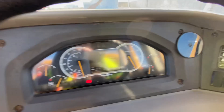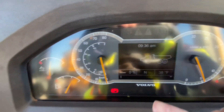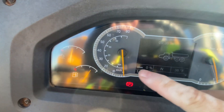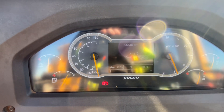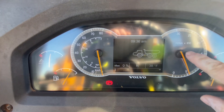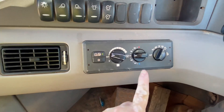This is your dashboard — it tells you everything, all your levels. So this is your fuel gauge, and then your tachometer which is pretty much your RPMs and miles per hour. Over here is climate control.